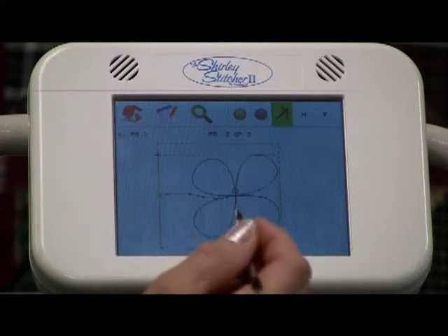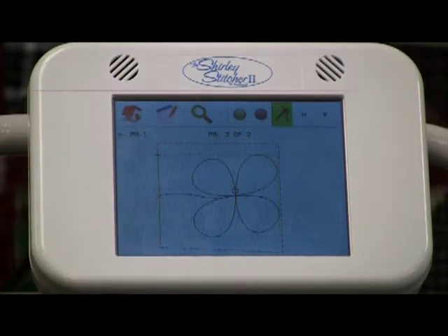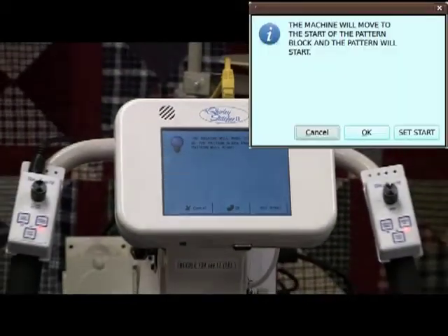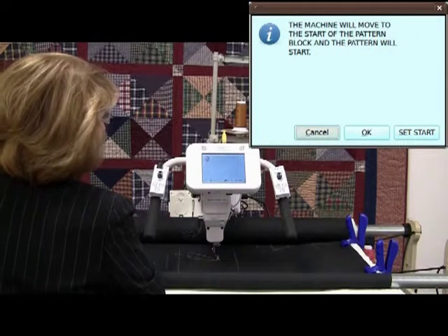I'm going to stitch that out for you too. The green is already on the needle and thread, and the button says we're ready to go. So all I have to do is touch it. The machine will move to the start of the pattern block, and the pattern will start.